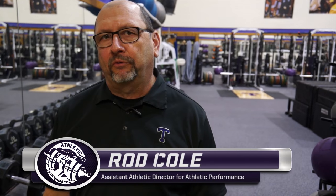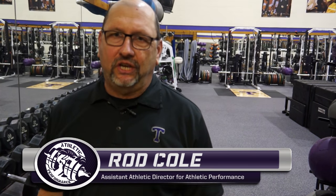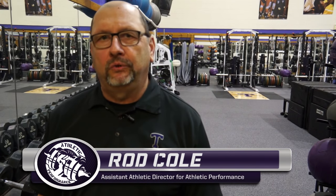Hi, my name is Rod Cole. I'm the Assistant Athletic Director for Athletic Performance here at Tarleton State University, and we'd like to welcome you to the newly renovated Tarleton State Texan Iron Athletic Performance Weight Room. We just completed a recent renovation, and we'd like to show you what we have in our facility.